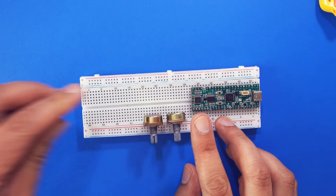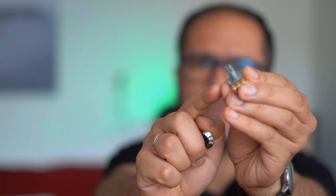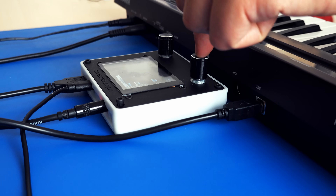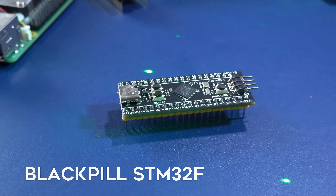A microcontroller is a small computer that runs a software synthesizer that either you or someone else developed, and it runs directly on hardware without an operating system. On top of that, you can connect your various electronic components — for example a potentiometer — which can be used as a knob for your synthesizer. The synth shown uses a Blackpill STM32 CPU, which is worth around $4.